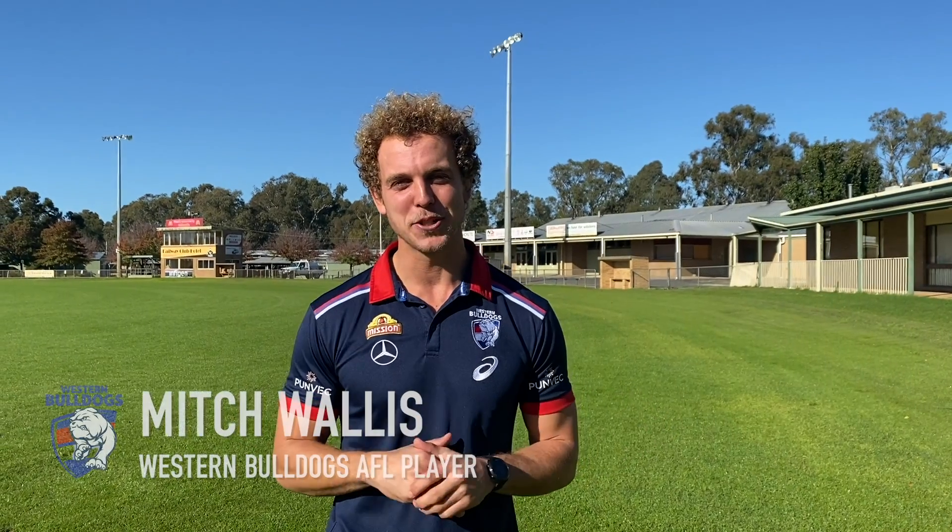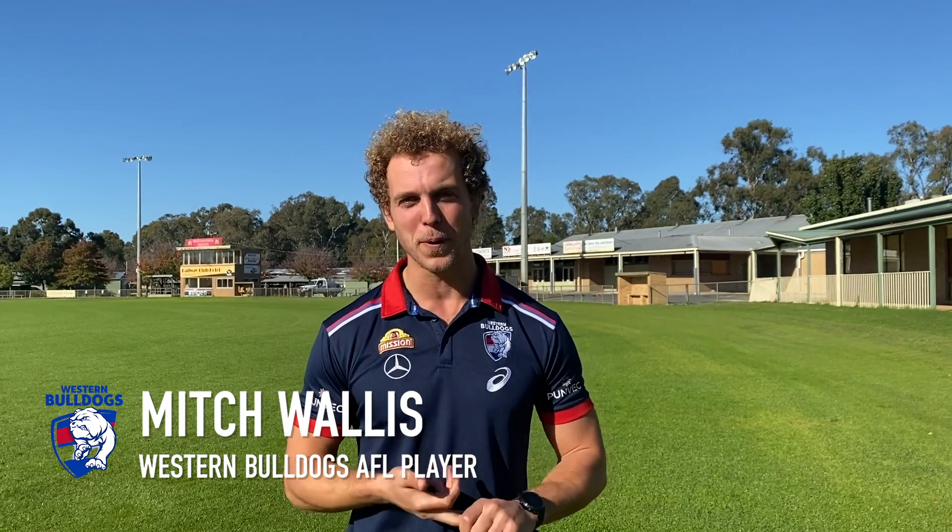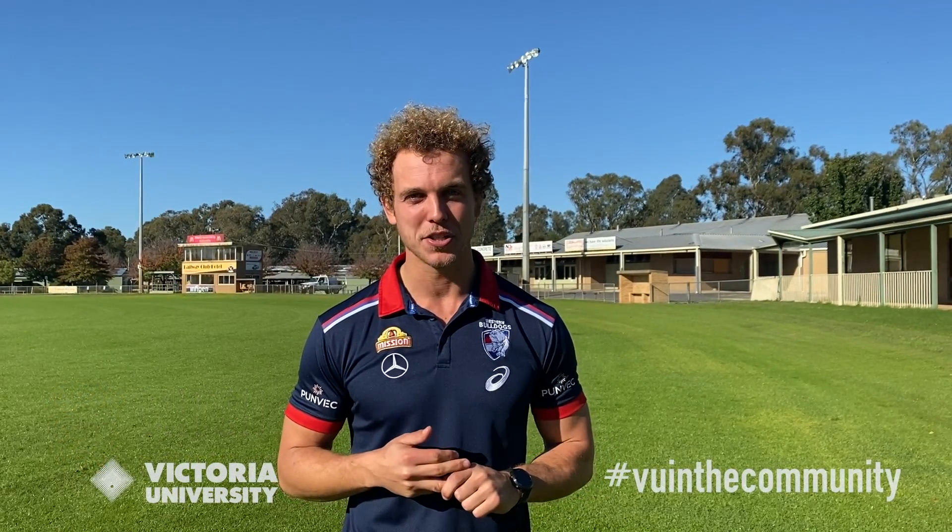G'day everyone, it's Mitch Wallace from the Western Bulldogs. I can't wait to get started today. We're going to go through a number of things about football, about hydration, about being sun smart. I'm going to do it with my brother Josh, so let's get into it.